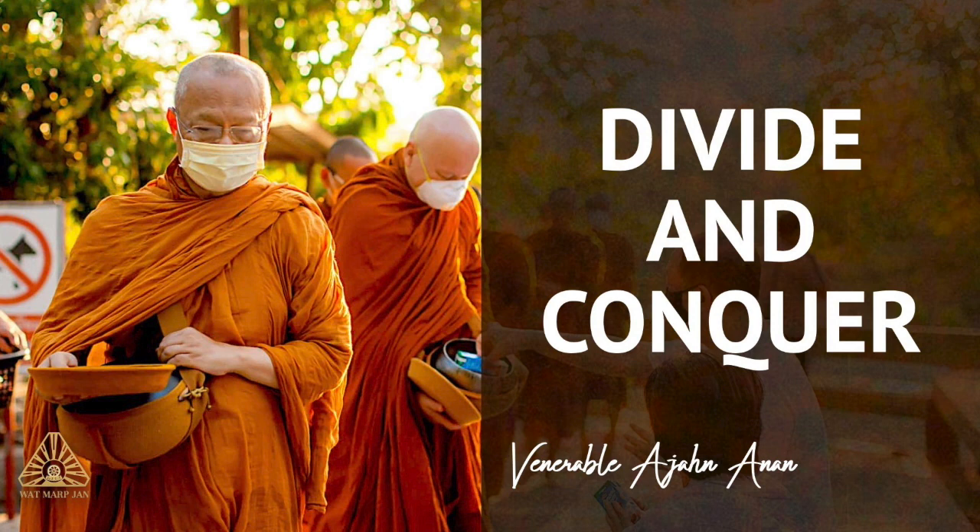Long Por Chah spoke about this as avoiding falling into liking and disliking. If the chitta is quiet, then it can know various mental and sensory impressions, and instead of falling into aversion or attraction towards them, it may simply know and let go. It does not get caught. And this is the path to seeing Dhamma. Long Por Chah taught us that this is the direct way to Nibbana, awakening.